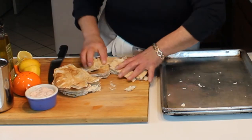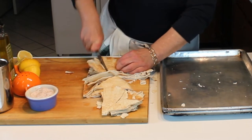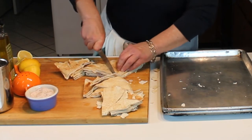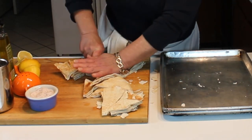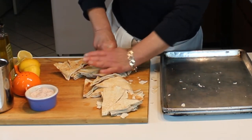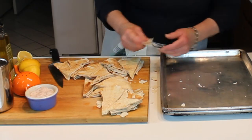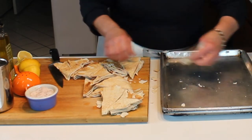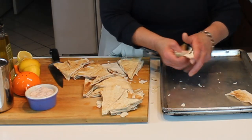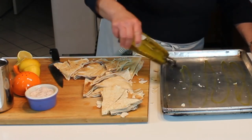We're going to drizzle these with a little bit of olive oil and a little bit of garlic. For something like this I really do like using granulated garlic, or perhaps garlic salt - granulated garlic - because then you can control your own garlic as opposed to fresh. Fresh garlic is just a little too chunky and it'll get a little bit too burned.